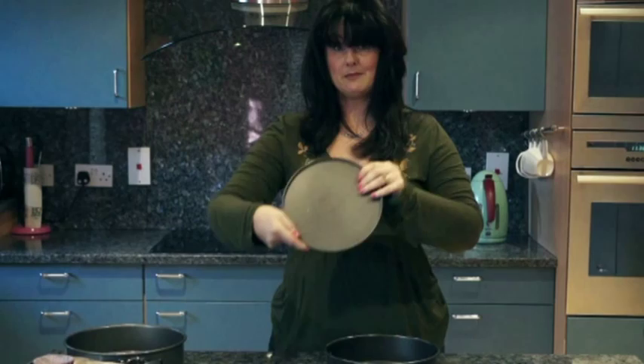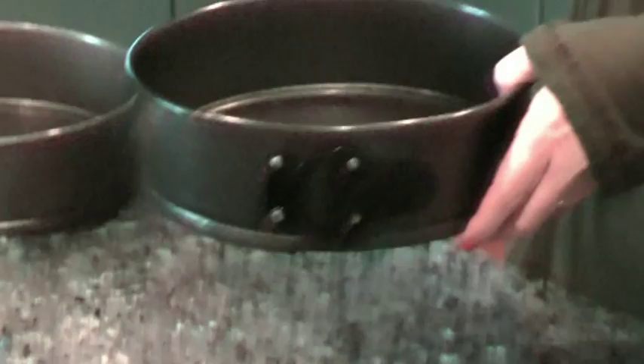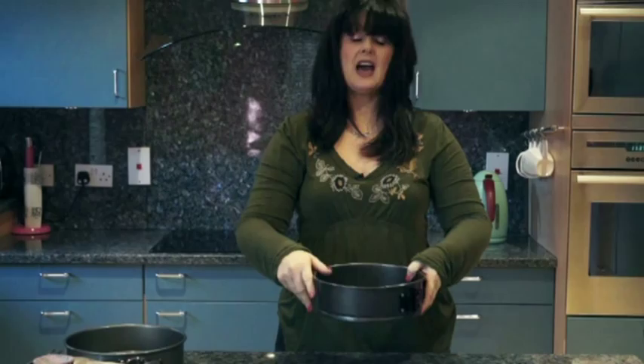My lovely friend Helen Donegan told me that I had to get a spring form tin. So this is a spring form tin — I'll show you how it works. This is the bottom, and it goes in here. And then you see this clasp here on the side? That's your spring. This is your tin now. And then you can line it or grease it or whatever. Then you put your cake in and it bakes.